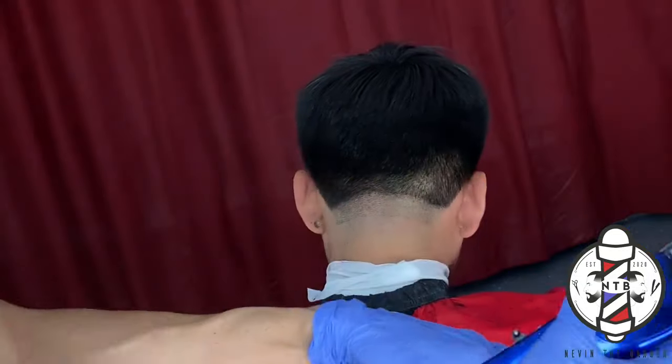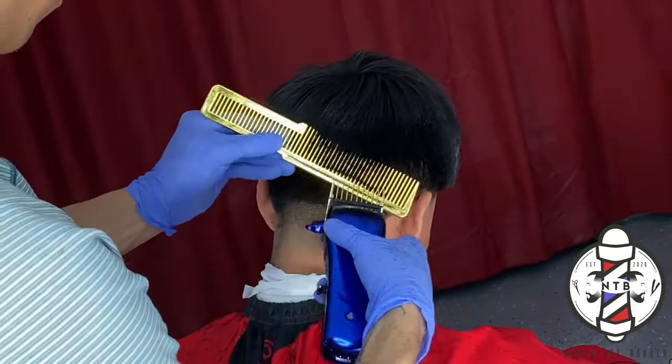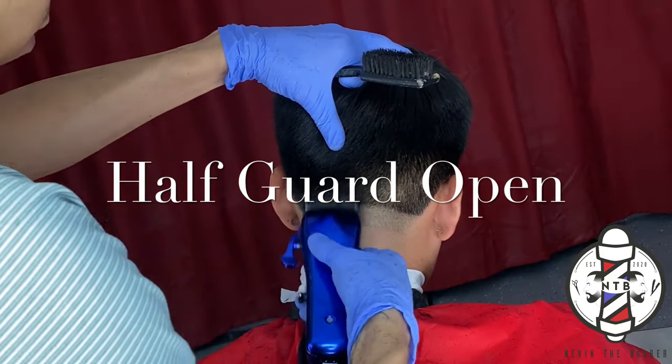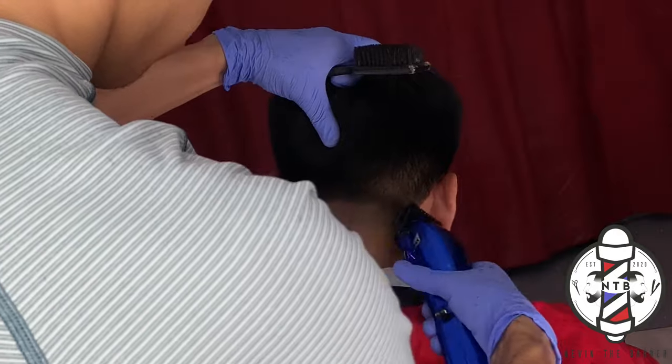I did follow this guideline with the one and a half guard while doing some clipper over comb, and to knock out that middle section, you already know I use the half guard all the way open — just doing some lever play and shortening my cutting stroke to flick out that middle guideline.